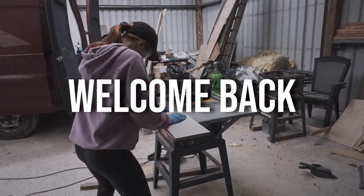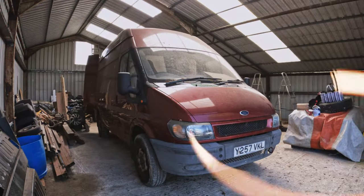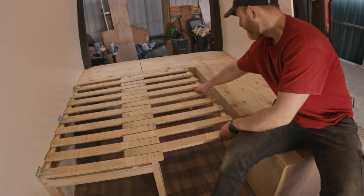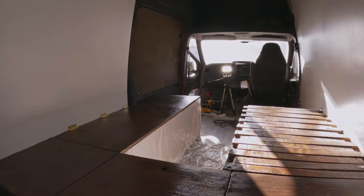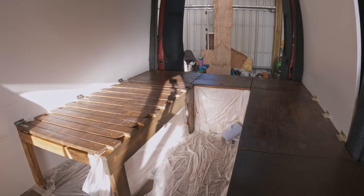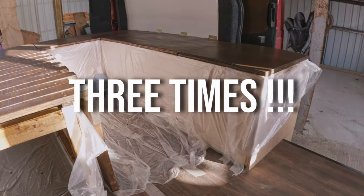Hello everyone and welcome back to the next installment of our van build. Previously we finished building our pullout bed and U-shaped bench unit and we're really happy with the results. Honestly, even if we hated it, there's only so many times you can place the screw slats in — three times was our limit.